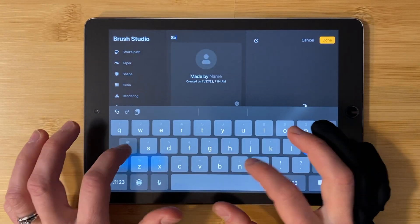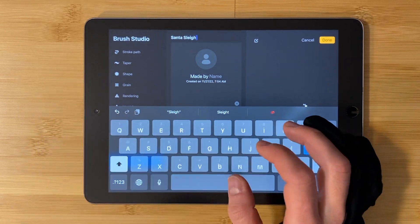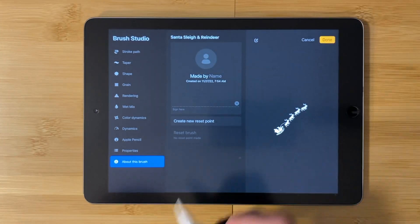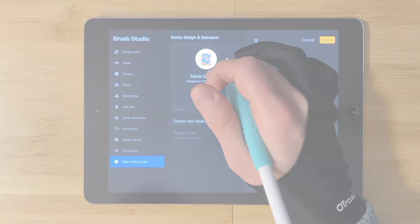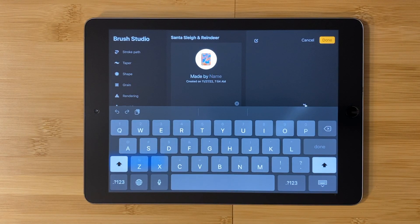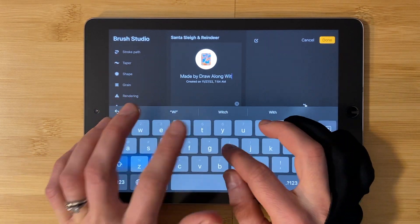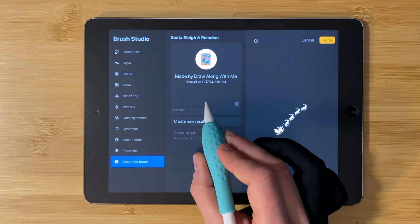Click on the brush tool, plus symbol, shape, shape source, import, import a photo, all photos. Choose the stamp you just made.